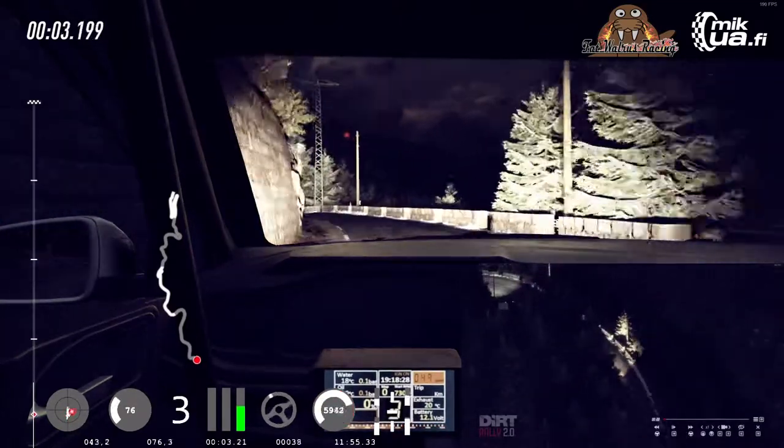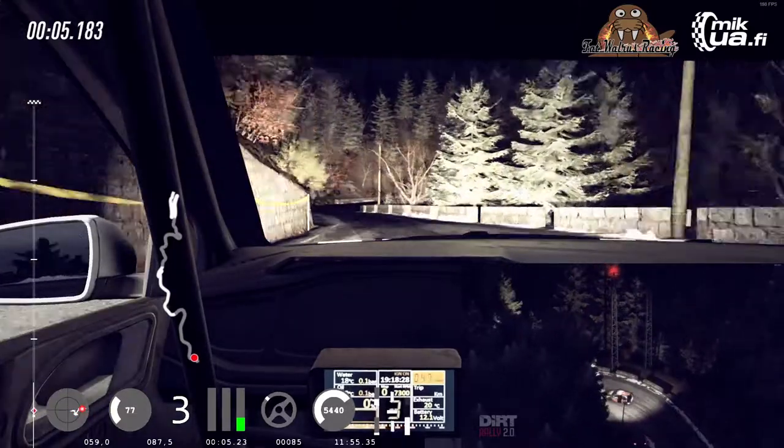30. 3 left long, tightens. Hit the 3 right long, opens. 80.